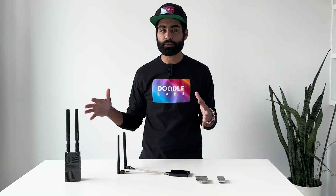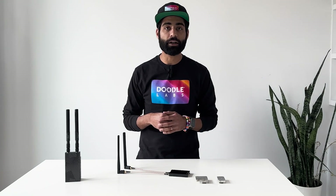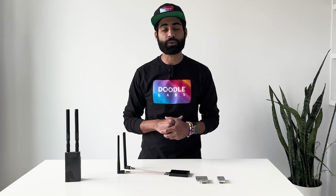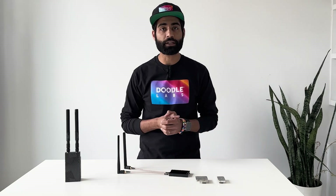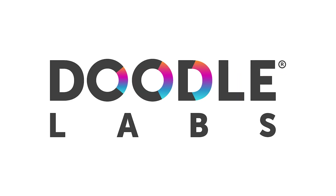That's the run-through of the physical radios we offer. We have another video on our actual MeshRider technology, which is really the brains of how these radios operate. We'd love to tell you more — if you want to get in touch, please go to DoodleLabs.com. Thanks.